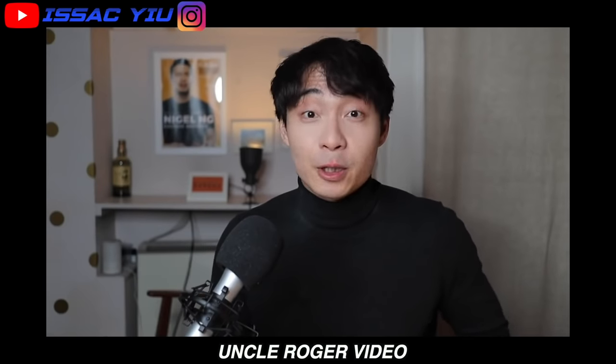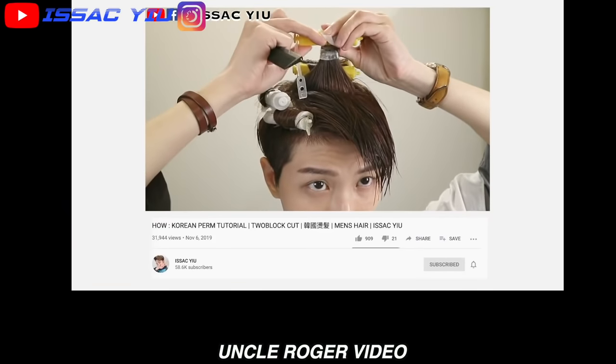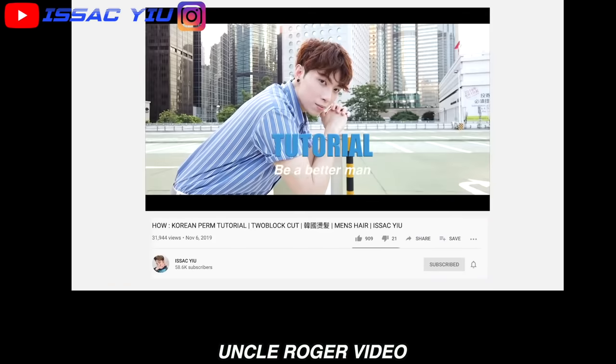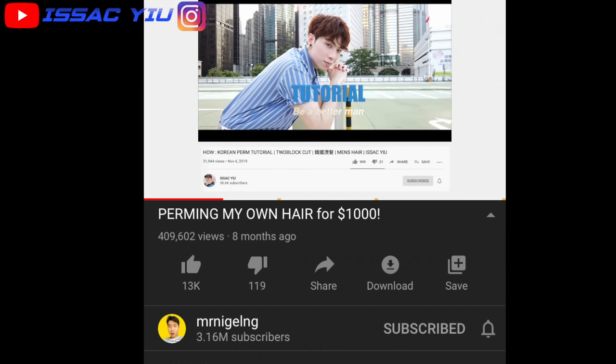Just check this out when you're looking for perm videos. I found this amazing tutorial by Isaac Yu that lays out everything I need to know — this is his before and after. That looks great! Good to see Uncle Roger watching my video.